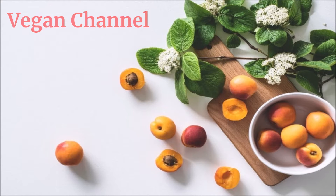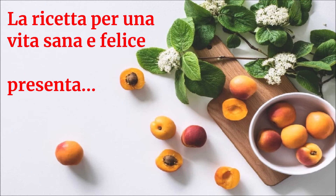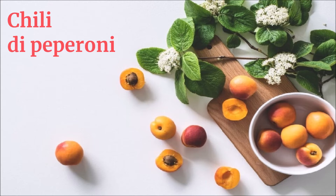Vegan Channel, la ricetta per una vita sana e felice, presenta: chili di peperoni.